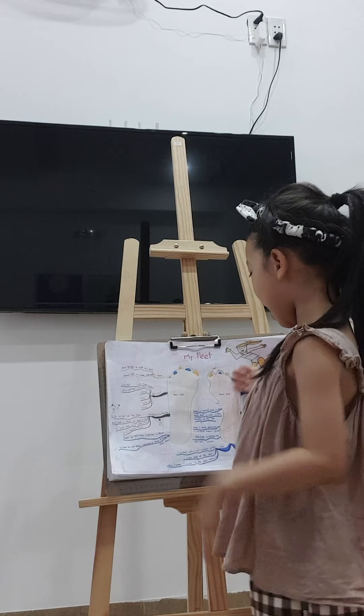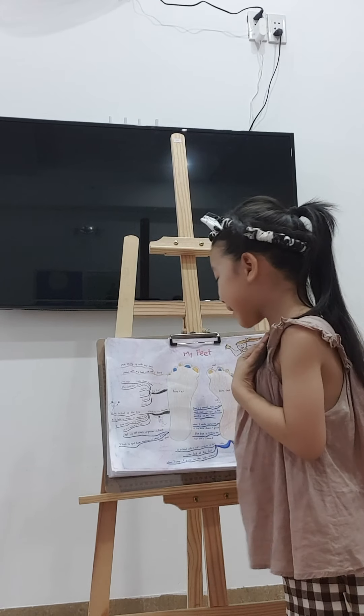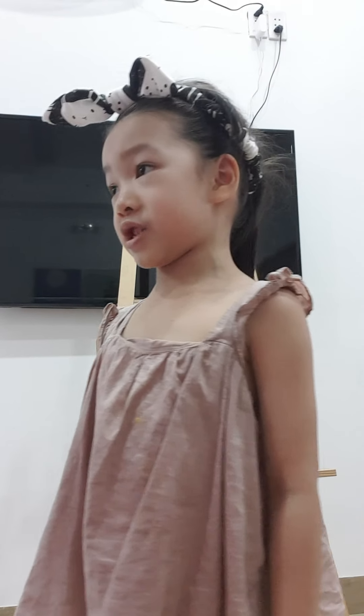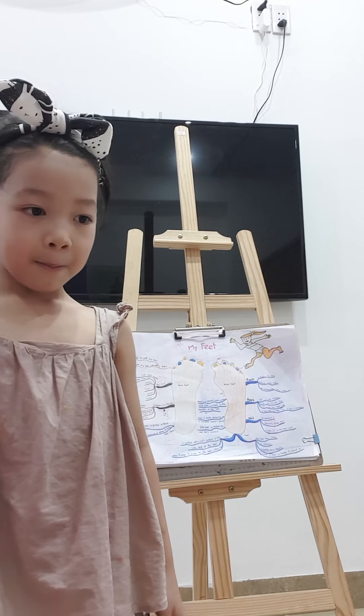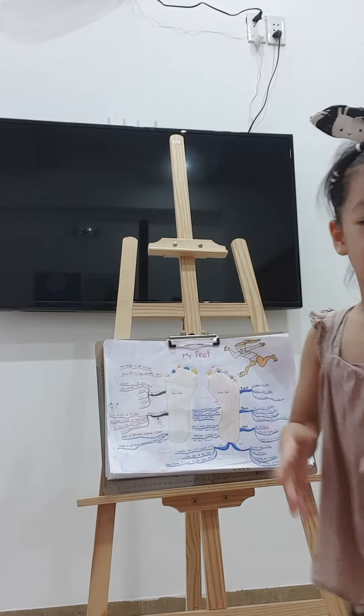I can clap my feet. I can play with them and have fun with them. You can have fun with your feet. I have fun with my feet too. I can clap with my feet, and I run with my little sister and play with my feet.